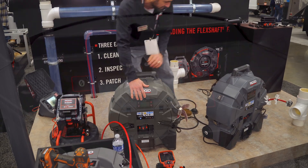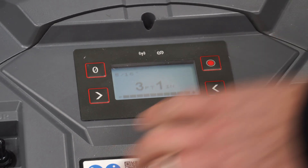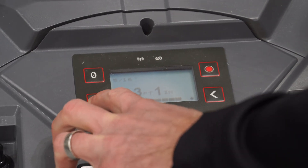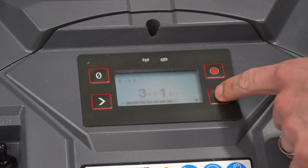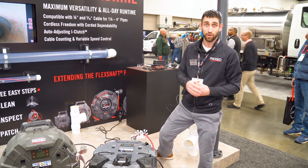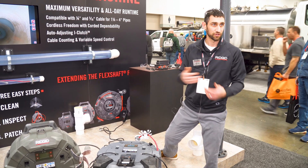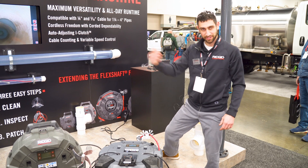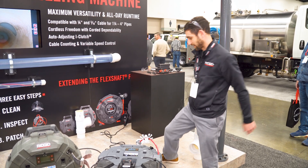You can see on the screen here you've got cable counting — you can see that you're two and a half feet out. What that's going to allow you to do is go in and inspect with your camera, designate an area of concern, and then go right back out to, say, 20 feet to clean that area. You've got the ability to take that information from the camera, translate it right back into the machine, and go out to that area and clean.